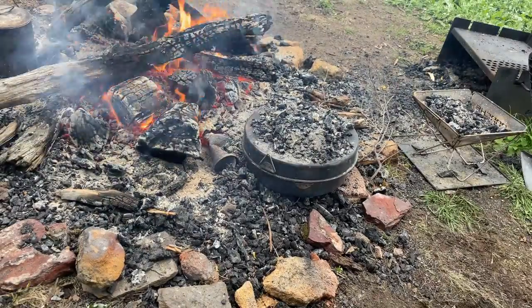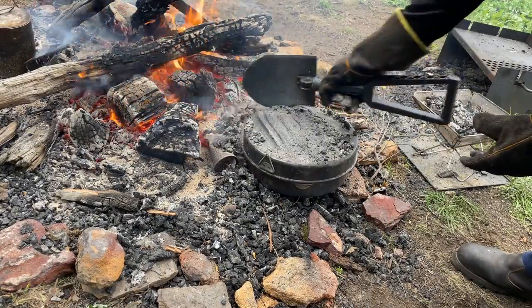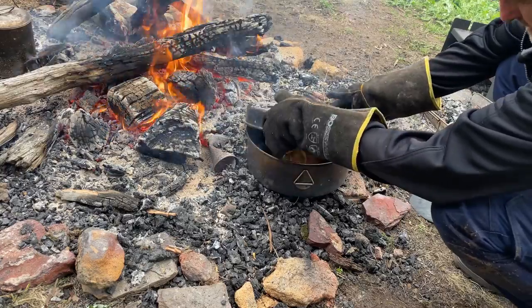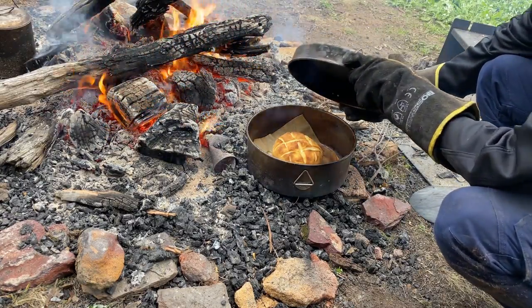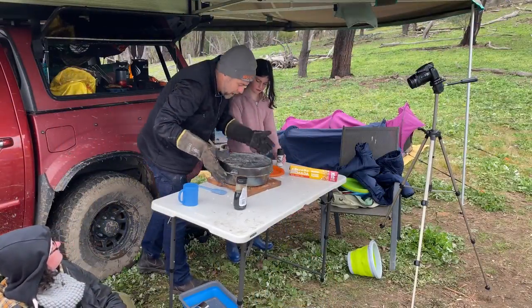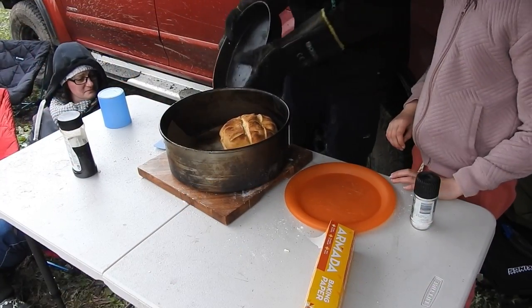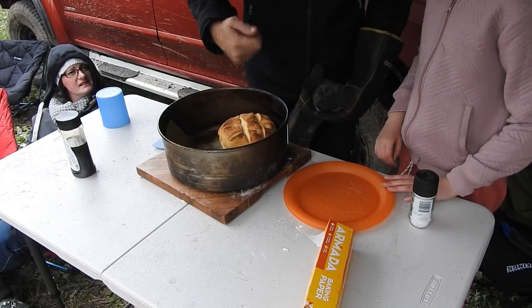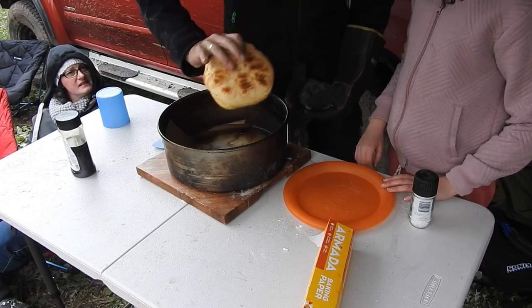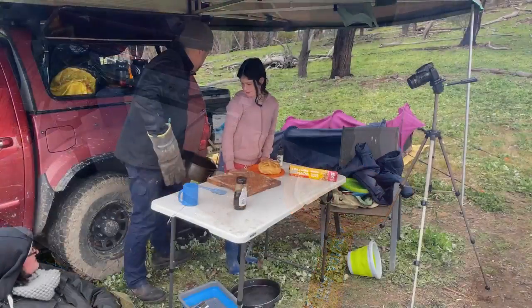Right, let's check the damper again. Whoo, that's looking pretty darn good — let's get it up onto the table. Look at that! Brown on the bottom, golden on top. Let's put this out of the way so we don't burn ourselves.